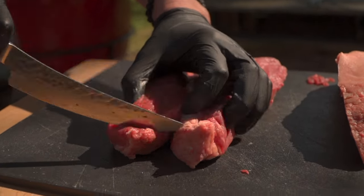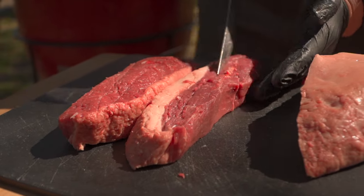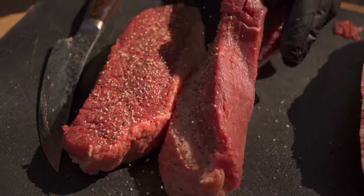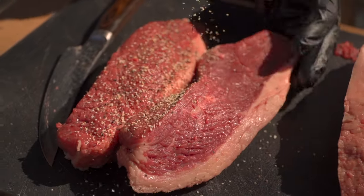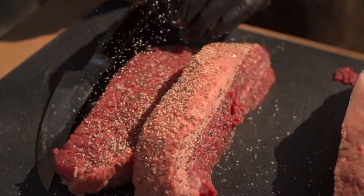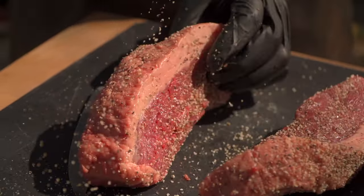We're going to get it seasoned up today. I've chosen Elaine's barbecue SPG — salt, pepper, garlic. Simple stuff on great beef makes sense. We're seasoning from above so it can rain down evenly. Go generous on that fat cap — we really want to get that goodness in there and start the osmosis process.